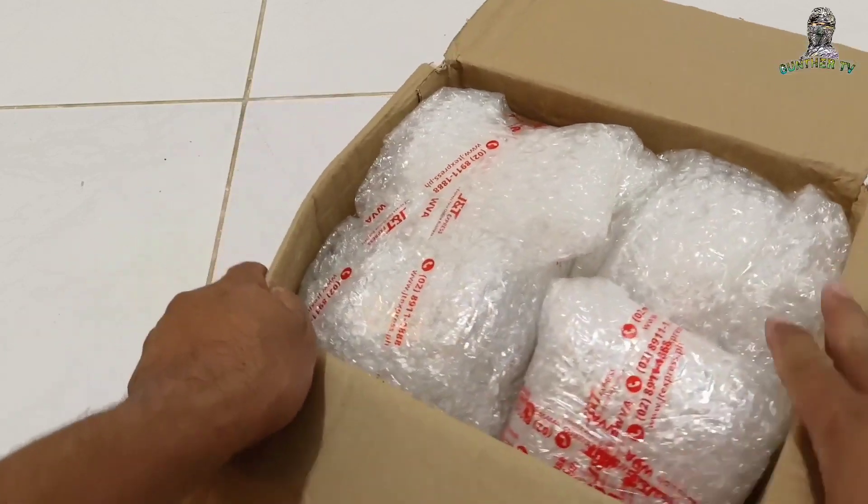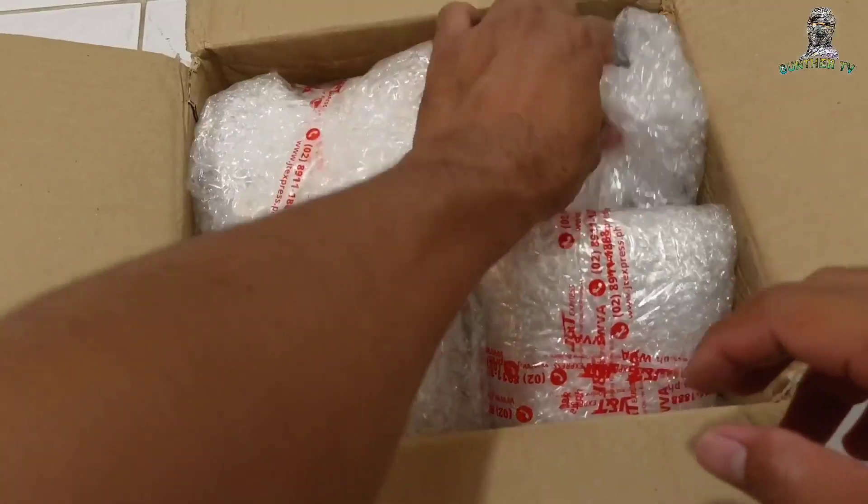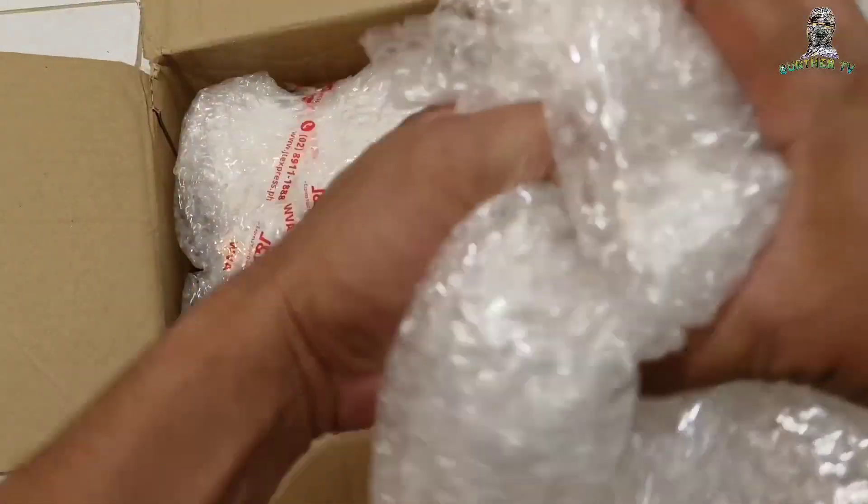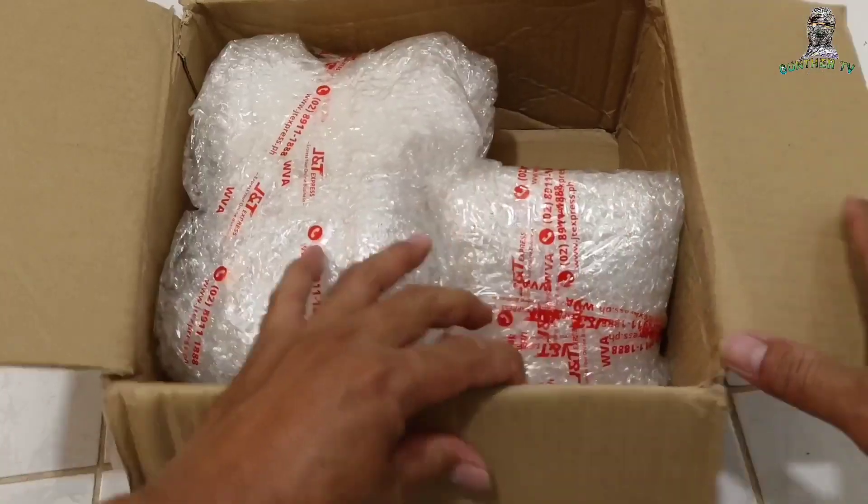Napakadani yung foam. Wala ito, foam lang ito - pang label sa ano. Pero ito yung box.